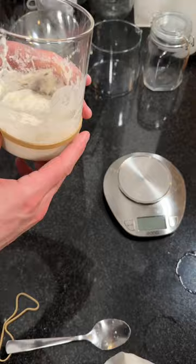Leave it at room temperature for around 8 to 24 hours. It should increase in size, and see you guys on day 3.